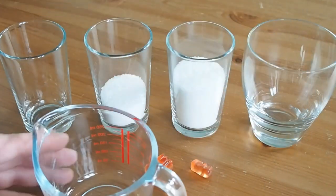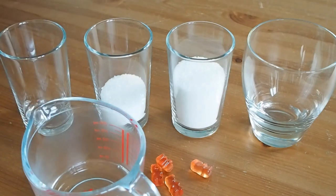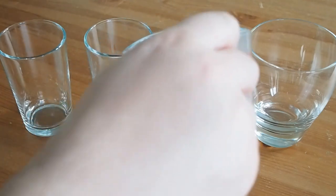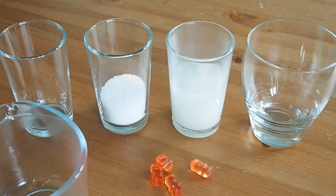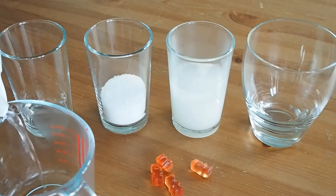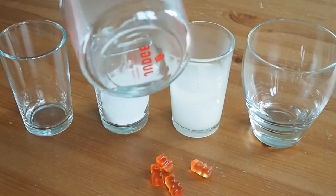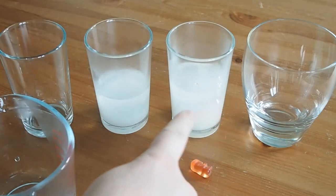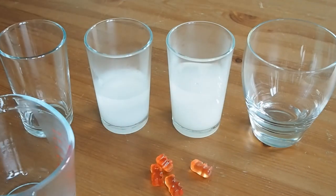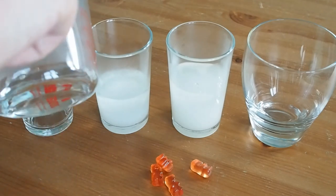So let's use our measuring jug and we'll pour in water until we get to the 50 mils. It's not too much. We're going to add it to this one first — we may need to add a little bit more. It depends how well all that sugar dissolves. We can always add another 50 millilitres if we need to. There we go.